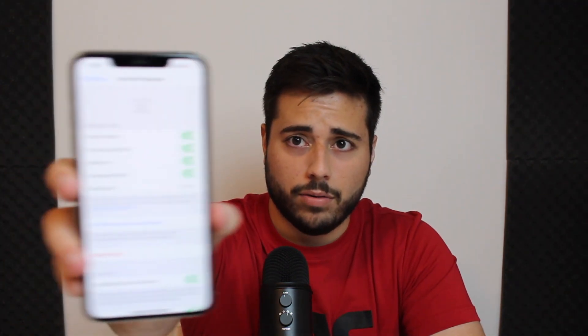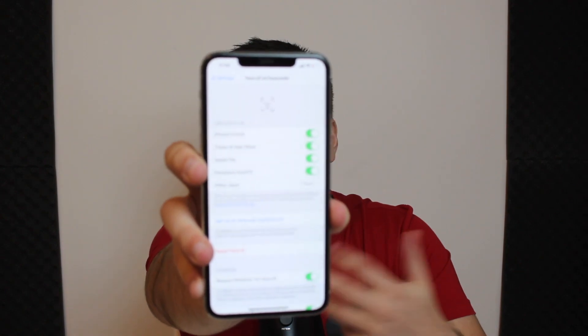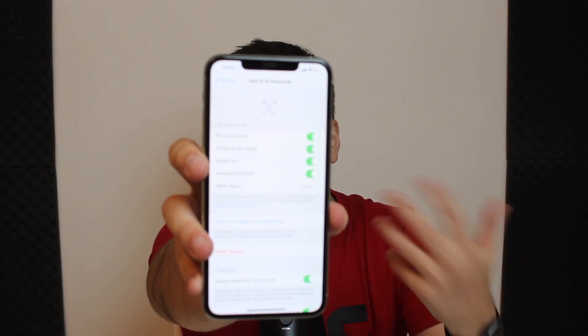All you have to do is pick up your iPhone, go to Settings — your normal settings screen — then scroll down to Face ID and Passcode, enter your regular passcode, and you'll have access to the Face ID menu. After that, all you have to do is reset Face ID using the red reset button, and then set it up again.